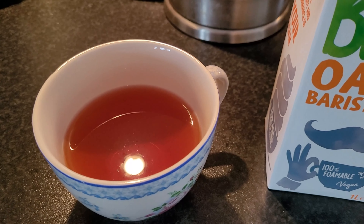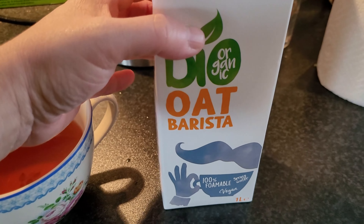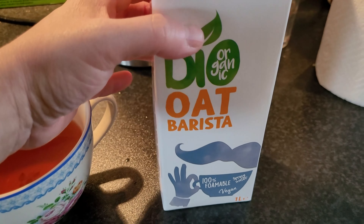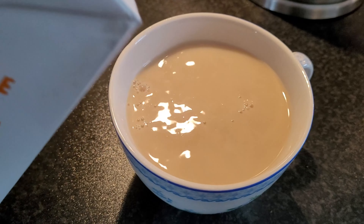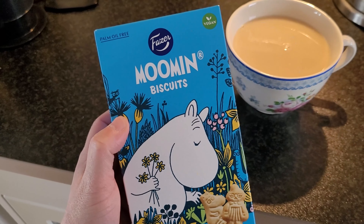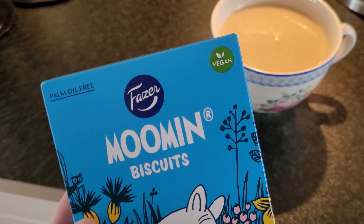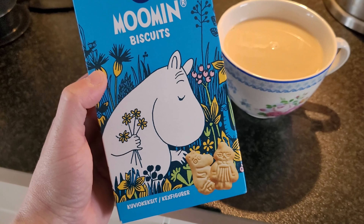I drink my tea with some milk and I got this oat barista version oat milk, but I must admit I'm slightly disappointed by it. It's okay, but I don't think it's as good as the other one I use. I also want some biscuits.